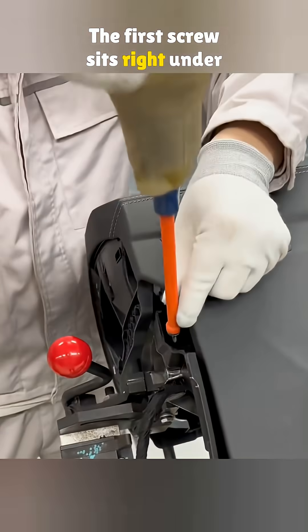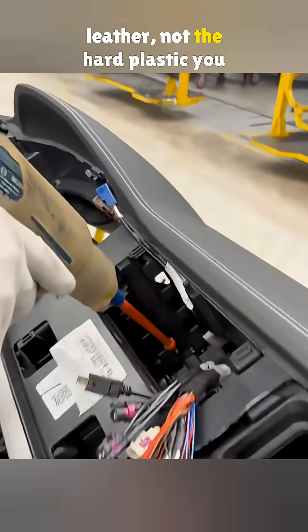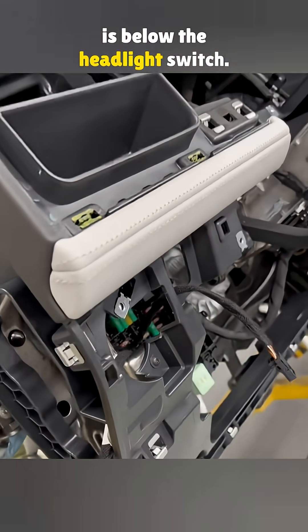The first screw sits right under the dashboard, one on each side. The surface is wrapped in synthetic leather, not the hard plastic you see in most cars. The fourth screw hides under the center screen, and the fifth one is below the headlight switch.